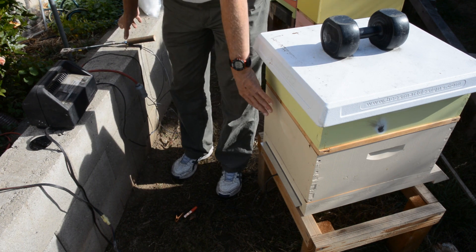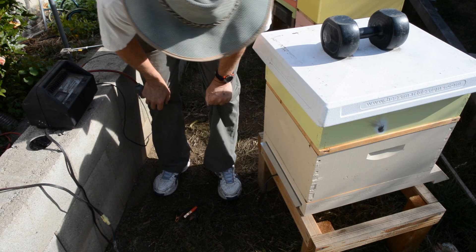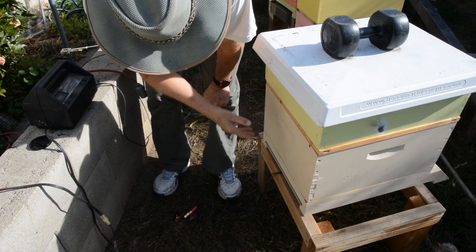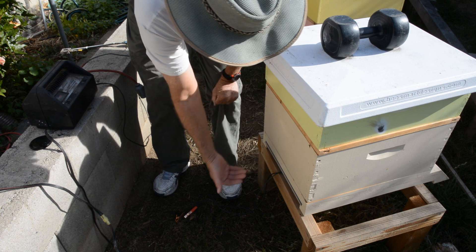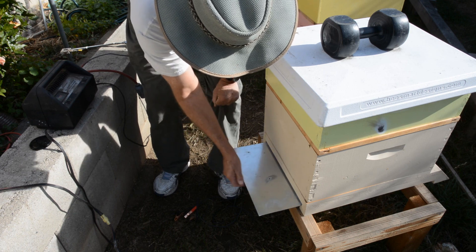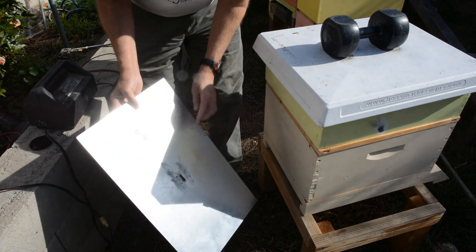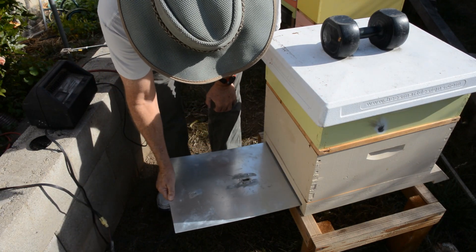What he did was — I had given him some high bodies that I made. The bottom board I made specifically (there's another video on it) where there's a tray, room for a tray in the bottom, so that you can either catch the varroa for a mite count or block it off for winters. I'd given him one of these sheets so that he could block off his hive. What he did was put a hole in the center and put one of my oxalic acid vaporizers into the hole in the bottom tray.